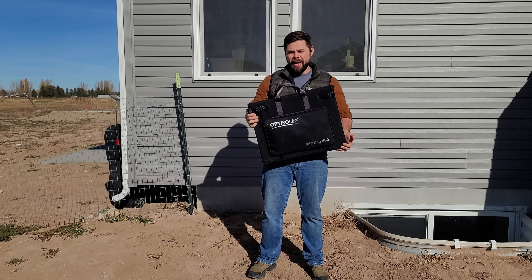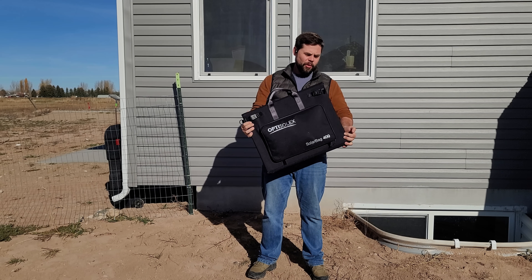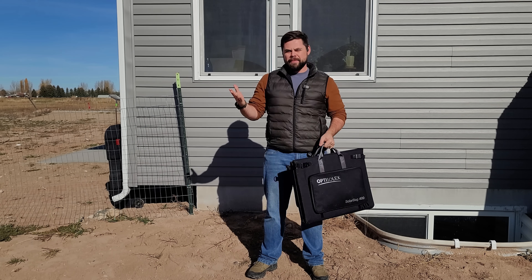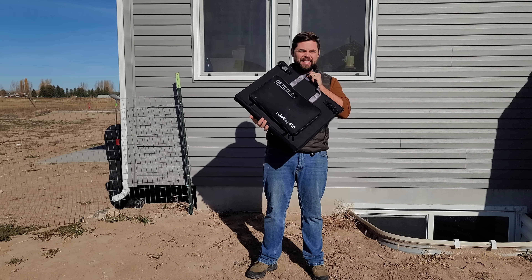This is called a solar bag, and you'd be surprised to find out that it has 440 watts of solar panels inside. It's very compact and easy to move around, but none of that matters if it doesn't produce the amount of power it's supposed to — and that's why we're going to test this today.